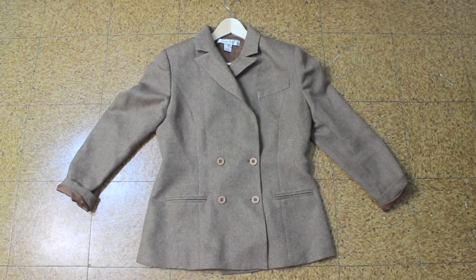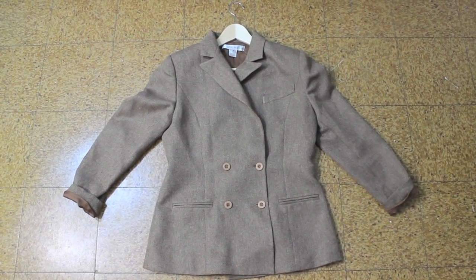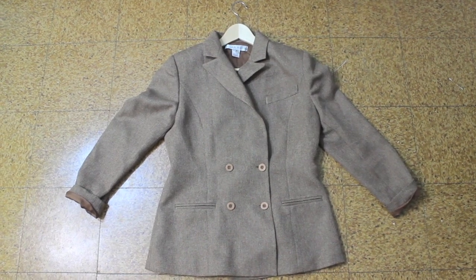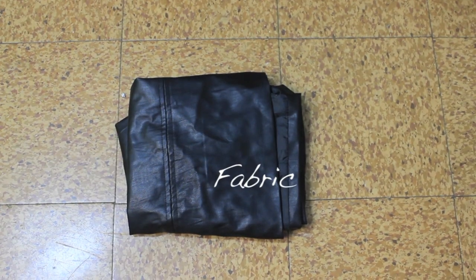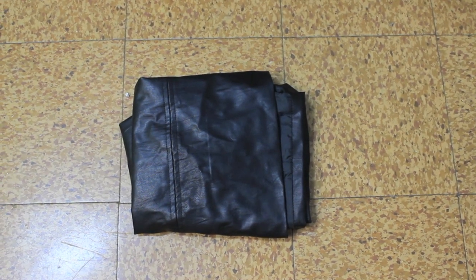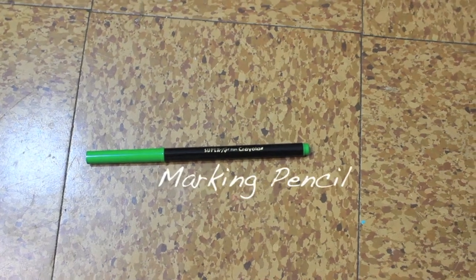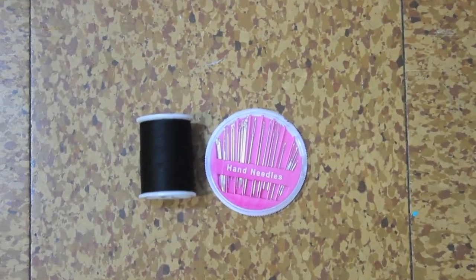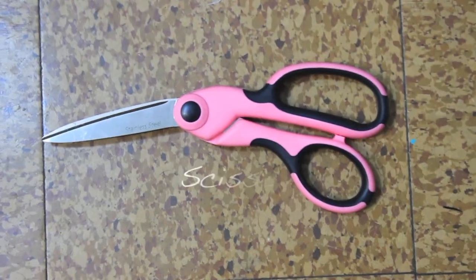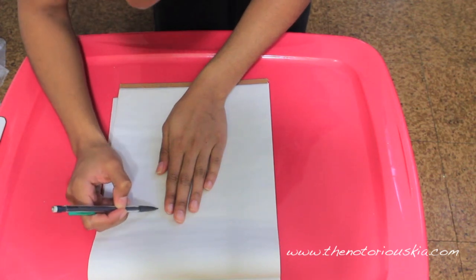Here are the items you'll need to start. You're going to need an article of clothing — outerwear works best in my opinion, so sweaters, cardigans, blazers, and jackets — but you can definitely add them to anything with long sleeves. You'll also need fabric, a pencil and paper, a marking pencil, needle and thread, tape, glue (I'm using fabric glue, but any type works), and scissors.